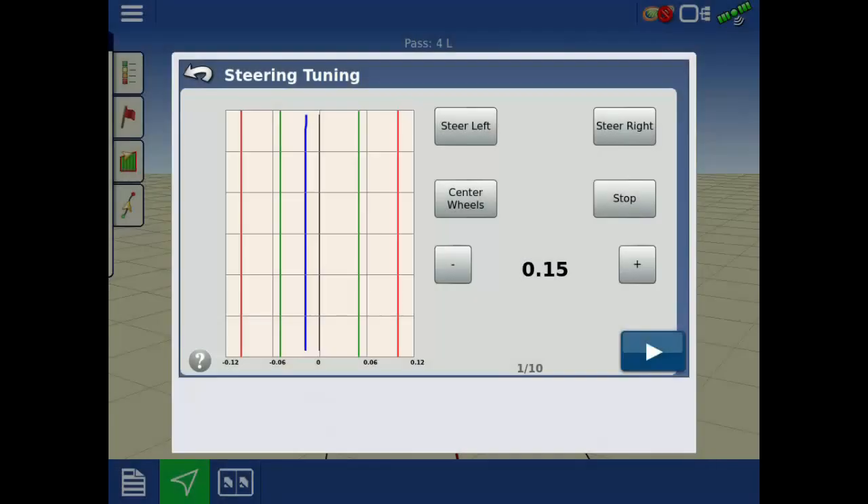A low setting may achieve desired performance, but will have an initially slow response.